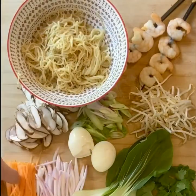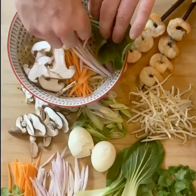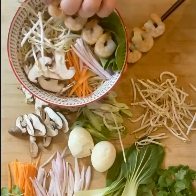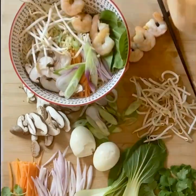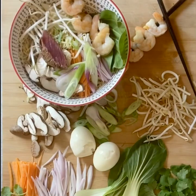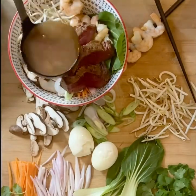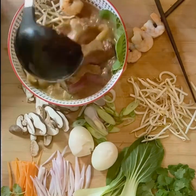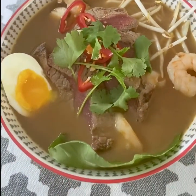Take the steaks over to the board and begin your plate up. Once you've got everything looking nice and pretty, pour the broth over the top of absolutely everything. Garnish it with some sliced chillies, coriander, and a half-cut boiled egg. Then all there's left to do is sit down, have a beer and munch. We'll see you next time.